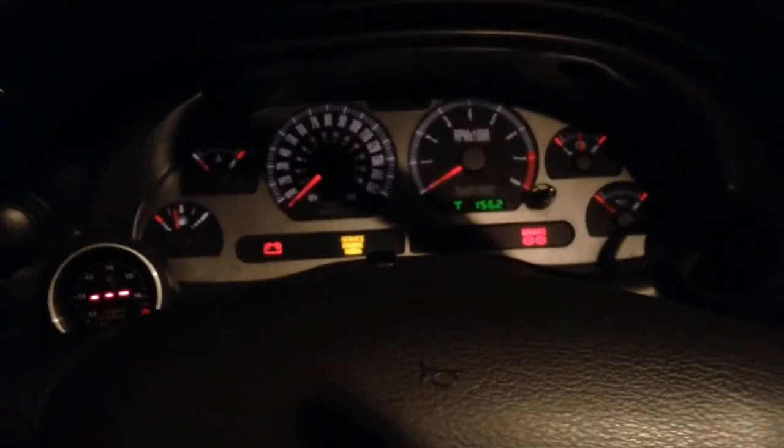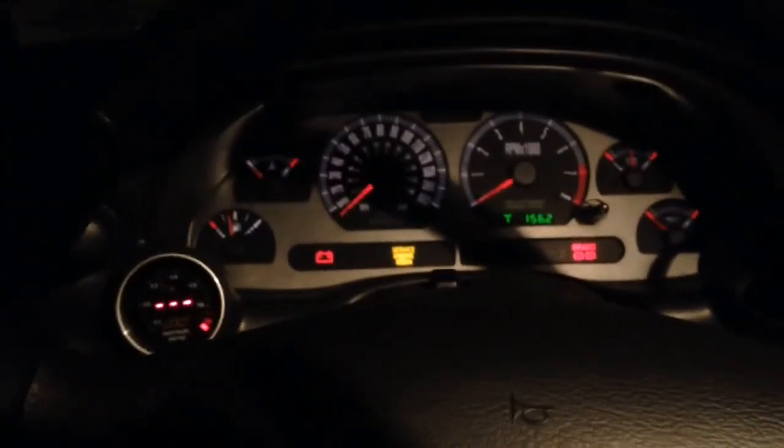That's the lights, that's how I set it up. That's the instrument cluster pods. Like I said, I'll be ditching the pillar pod and running those two gauges down there. That's it for this video, thank you.